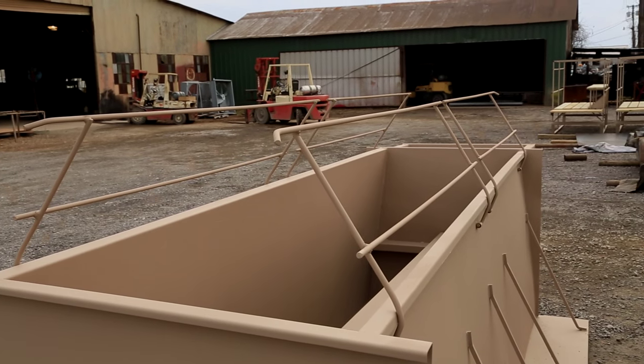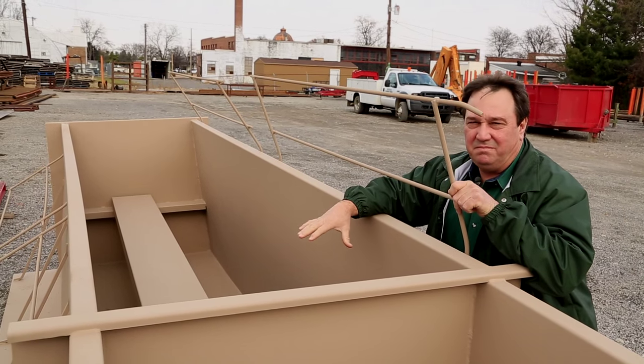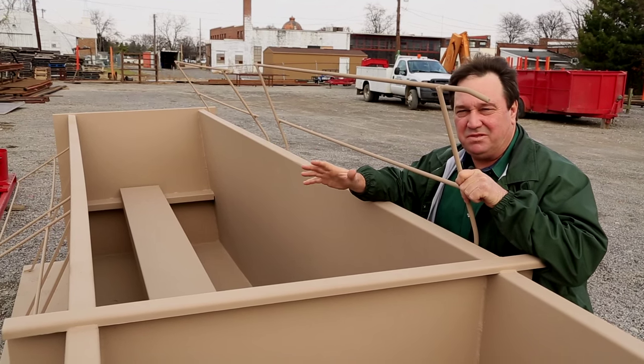This is a completed pit, ready for the customer. All pits come with a steel bench — if your pit floods, your bench doesn't float off.